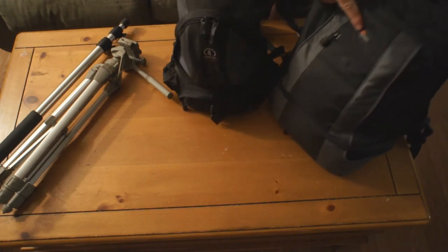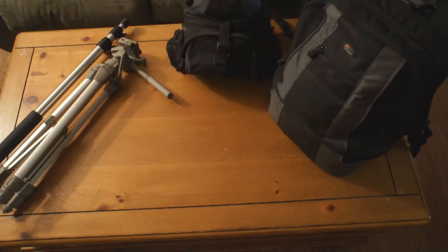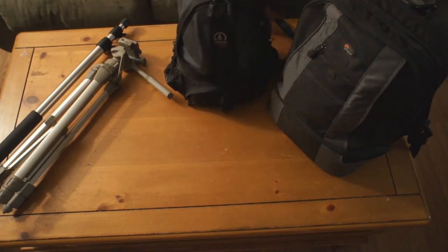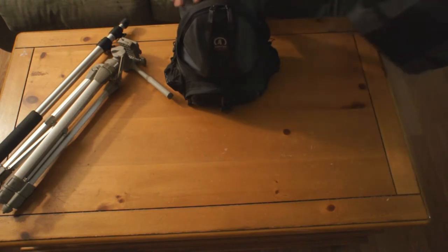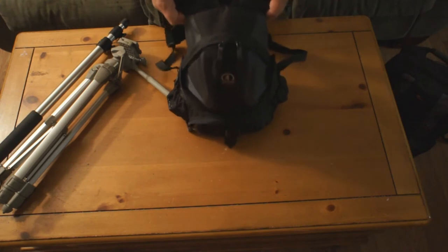This is a LowPro bag — it's kind of big — and this is a Tamarack bag. This is the bag that I actually just carry around with me because it's smaller.